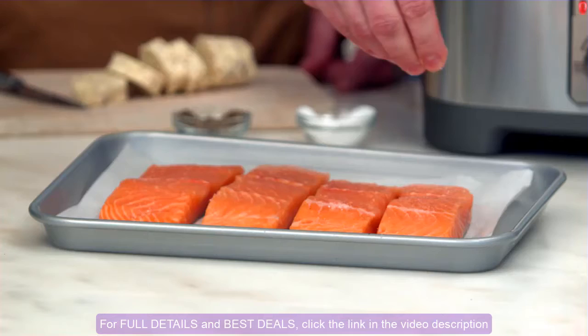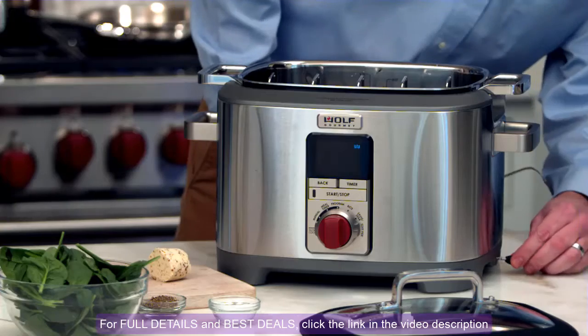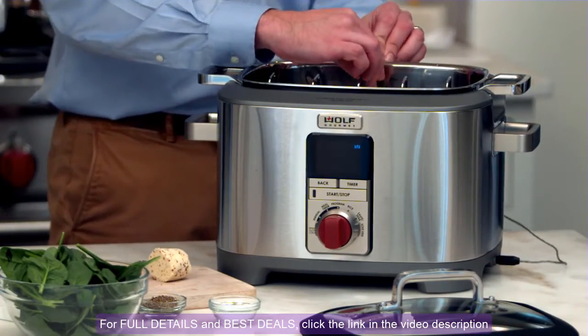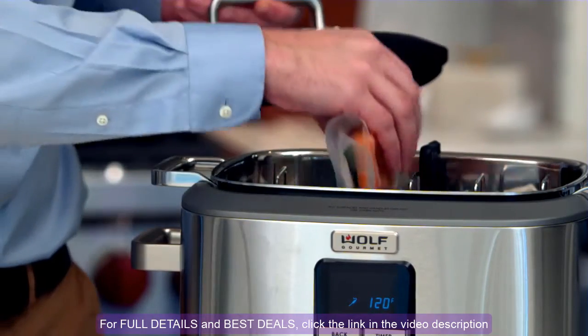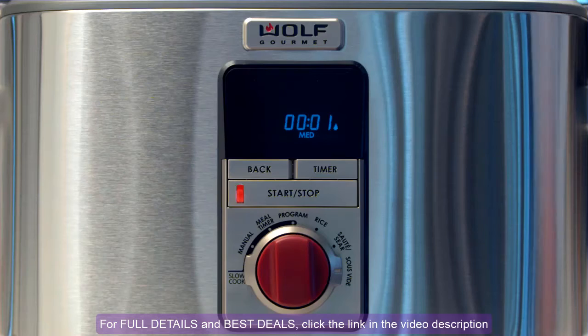Fish, steak, eggs, and even desserts can be cooked gently and evenly throughout. The temperature probe is used to control the temperature of the water. Once the water reaches the chosen temperature, add your sealed food. Press timer and the display will count up to let you know how long the dish has been cooking.